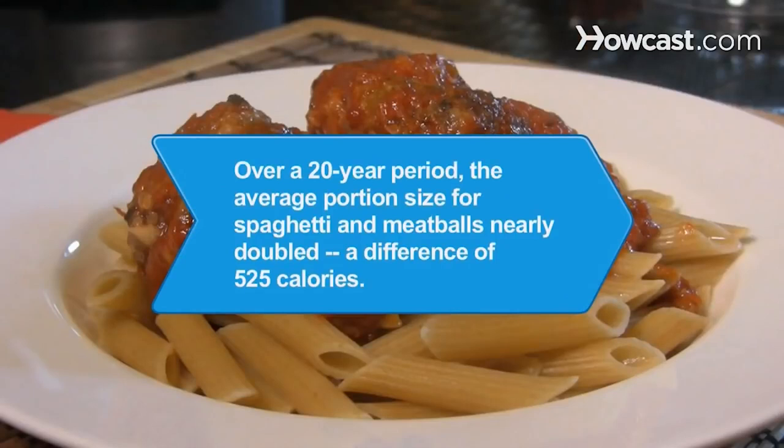Did you know? According to the National Heart, Lung, and Blood Institute, over a 20-year period, the average portion size for spaghetti and meatballs went from 1 cup spaghetti with sauce and 3 small meatballs to 2 cups spaghetti with sauce and 3 large meatballs — a difference of 525 calories.